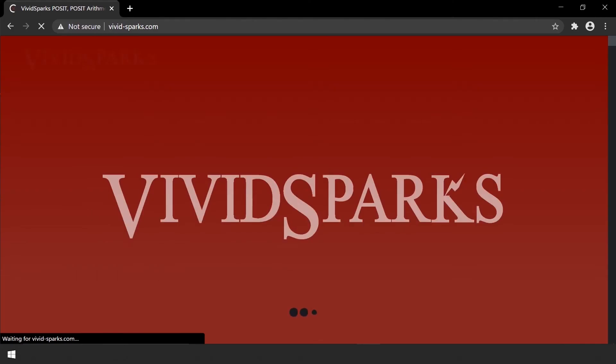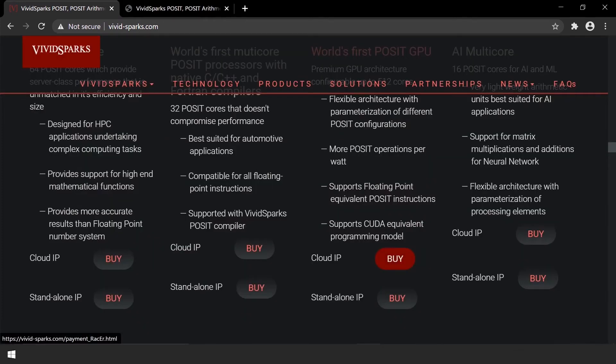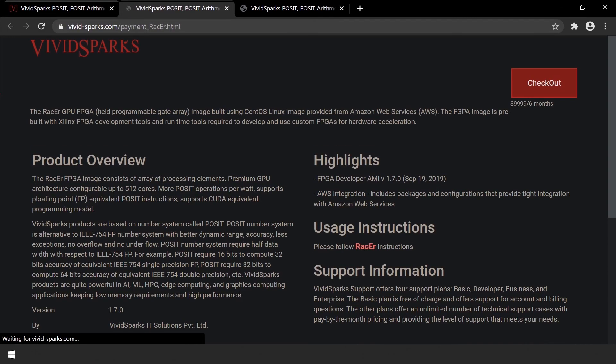Vividsparks made it easy. Just go to Vividsparks' webpage, click on products, buy Cloud IP Core and start using it.